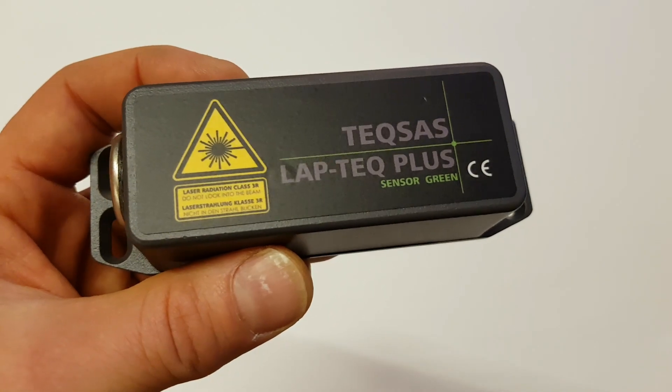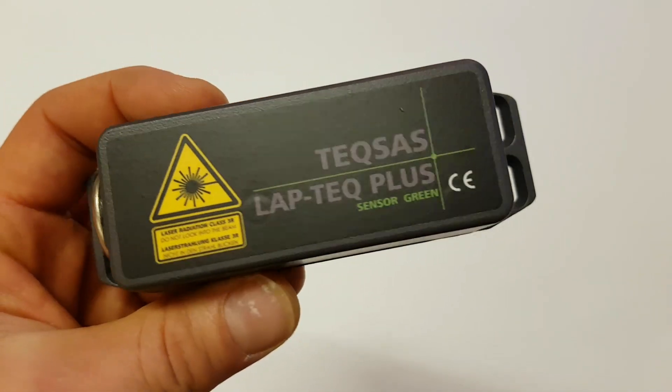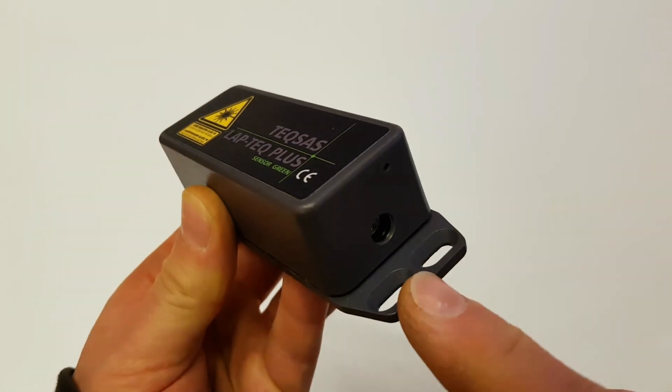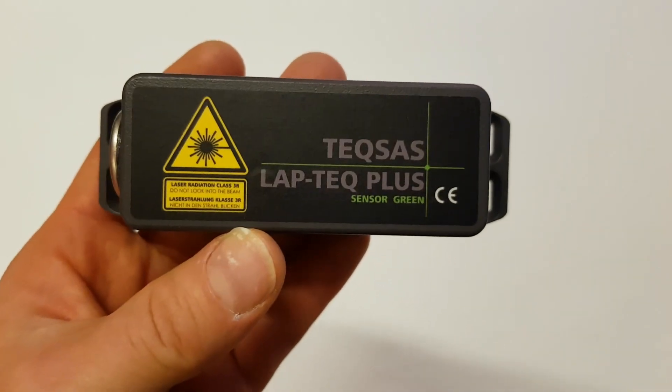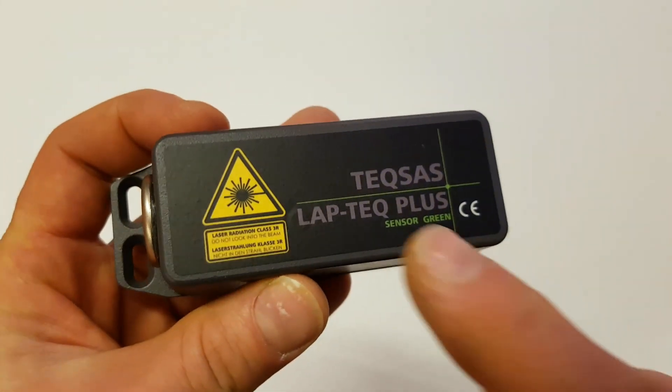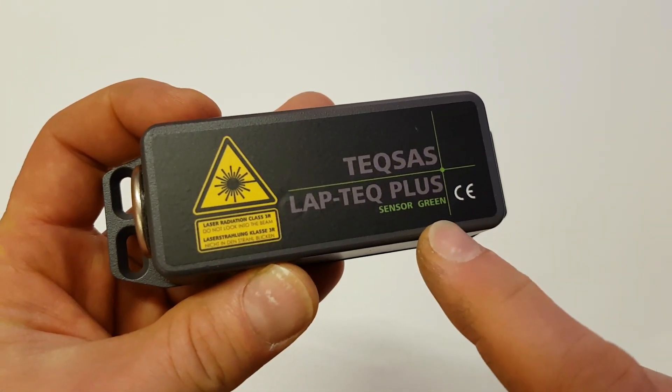This is the Laptek Plus Inclinometer sensor. The housing, the four mounting holes, and the laser aperture are identical to the old Laptek sensor. The old sensor was black; the new sensor is grey and it says Laptek Plus on top.